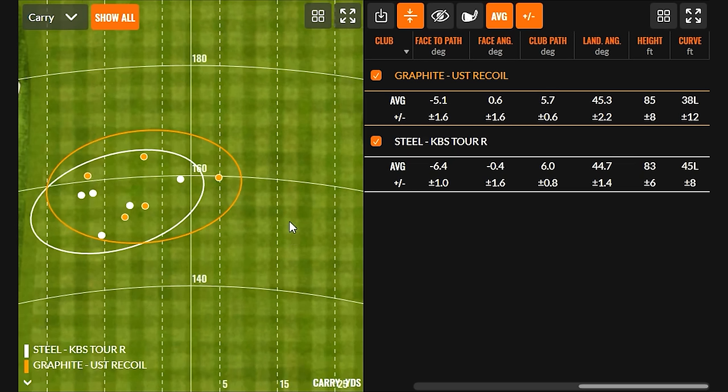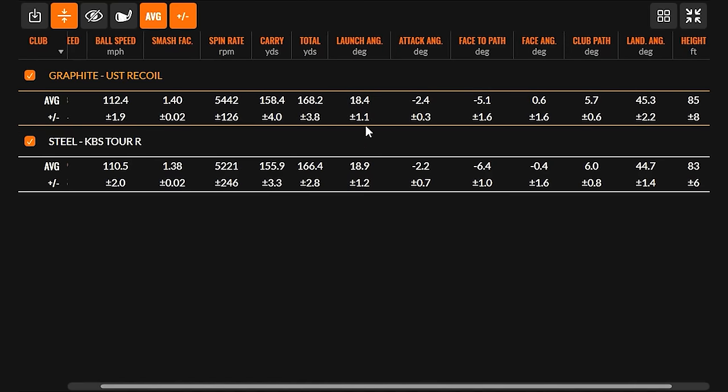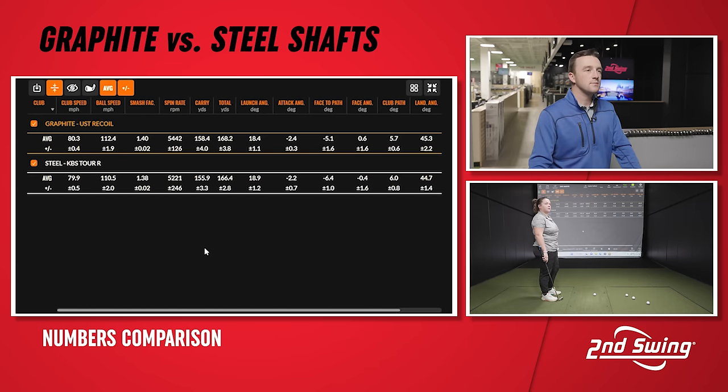Looking at the dispersion map and numbers after five shots — not a ton of difference. Swing speed is slightly faster with graphite, probably due to the lighter weight, but nothing major. We're seeing more efficient strikes with graphite — probably a little more energy connecting with the center of the clubface, resulting in a little more distance. Launch is more or less the same, and height is just slightly higher with the graphite shaft.